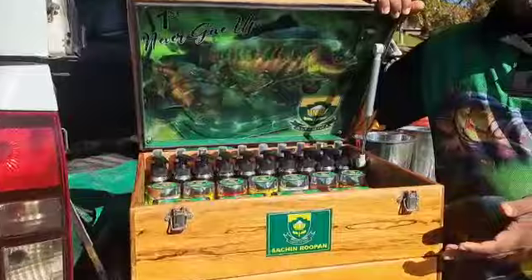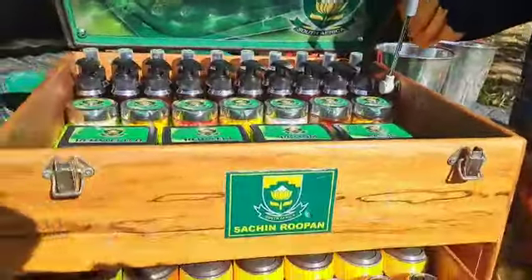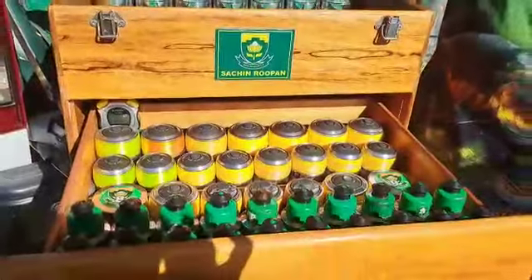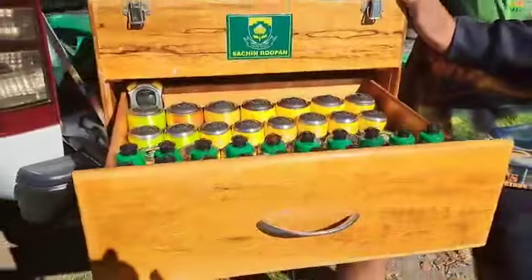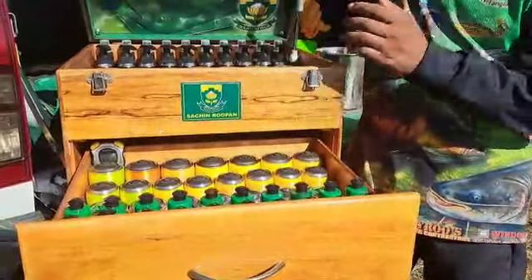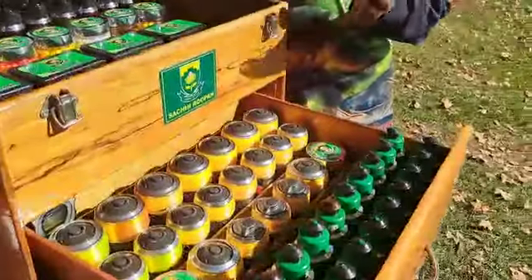The layout has been changed three times now to suit me individually. As they say, different strokes for different folks, and that's what I believe.